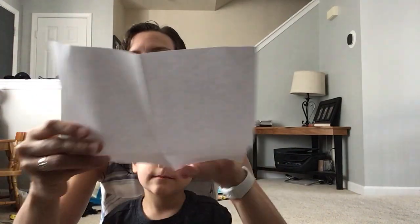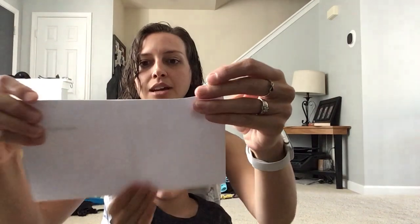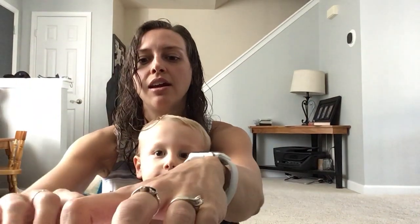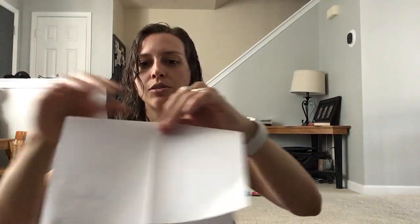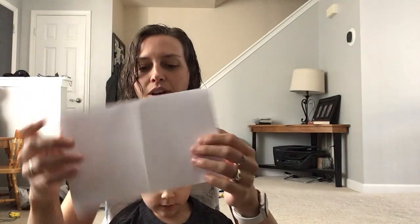Then you're gonna unfold your paper. You're gonna fold it again, but this time we're gonna fold it hamburger style. Try to line up those edges as best you can and then we're gonna crease that edge really well. If you can use your fingernails to make it go right along the edge, that's perfect.